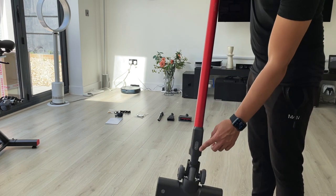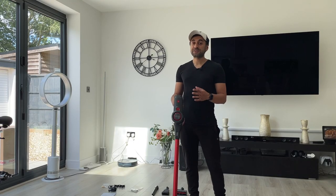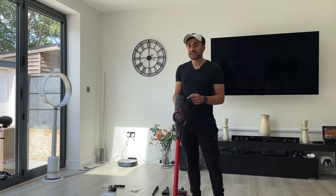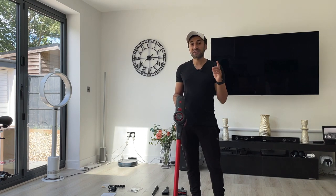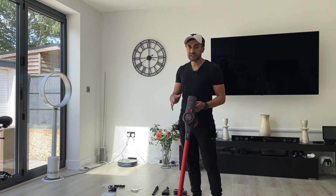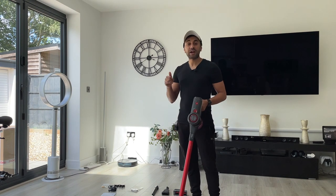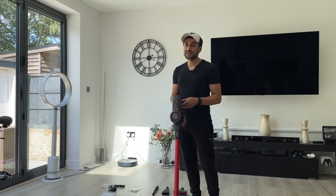Although it operates at 25,000 Pa, it also has low noise operation. At the maximum level it operates around 68 decibels. When I vacuum the floors you can hear how loud — or rather, how quiet — this actually is. So I'm going to vacuum different parts of my house using these different brushes and give you a conclusion on how well it works.